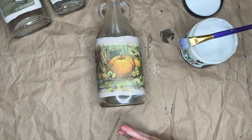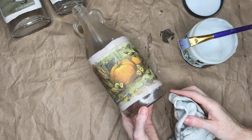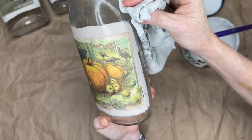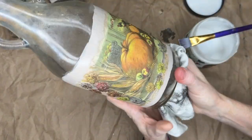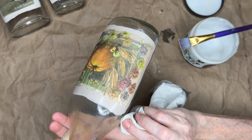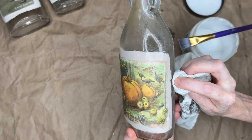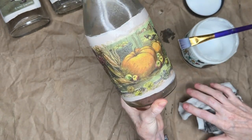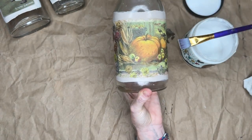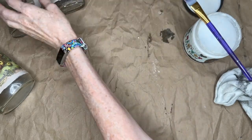Now I'm going to take my rag and get any areas where my top coat went outside of where I wanted it, just to neaten it up and keep it looking nice. This is a water-based paint and top coat, so before it's sealed you could totally wash it off if you weren't happy with how it looked and start over. But once it's sealed, it's going to be on there for good. I'm going to let this dry and then do a second coat.